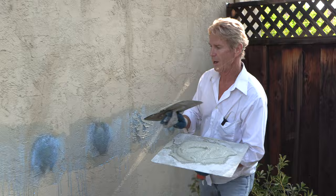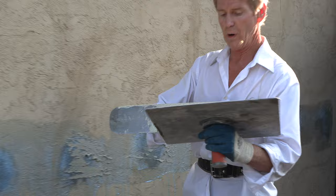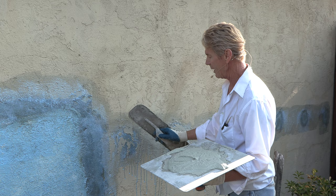Now watch if I try to do that with this one — you can see where the high spot is. Even if I take it sideways, there's where the high spot is. How do you fix that? Put a little bit just on the tip of the trowel — that's what my story was about.